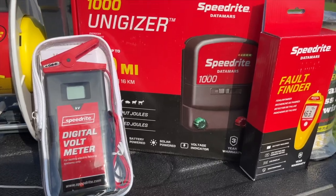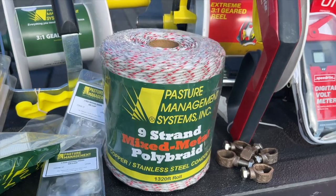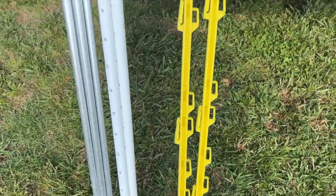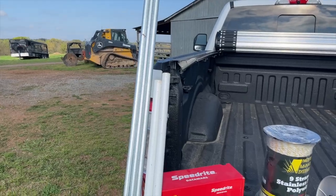What we've got here on the truck: we've got some energizers, poly wire, poly braid, geared reels, step-in posts, some fiberglass posts for our corners, and several other tools and accessories that we're going to need. So let's get started.